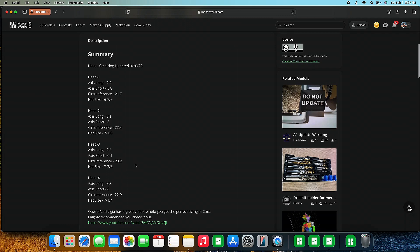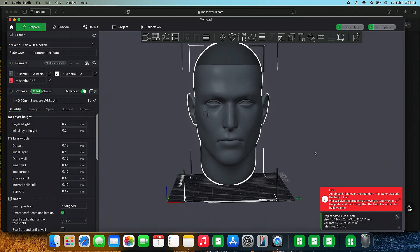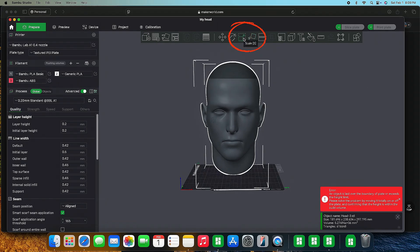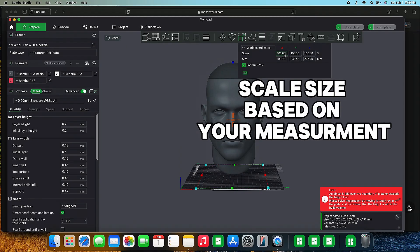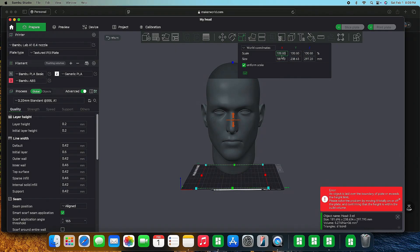Go ahead and download the files. Once you have the 3D head model inside your slicer program — whichever one you're using — go up to the scale option at the top. You'll see it's at 100%. Based on your measurements, you're going to change that. Mine was 103.4%, and that's going to scale everything up to that size.